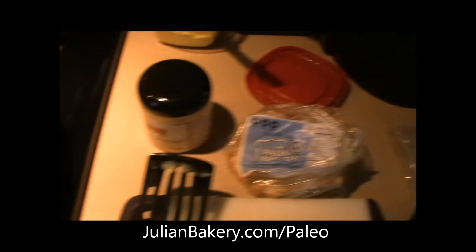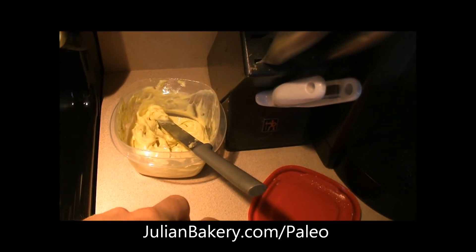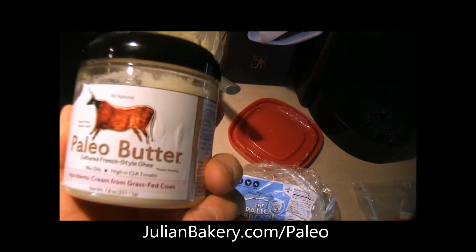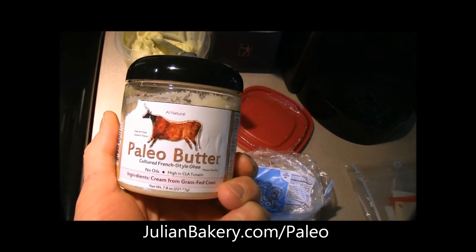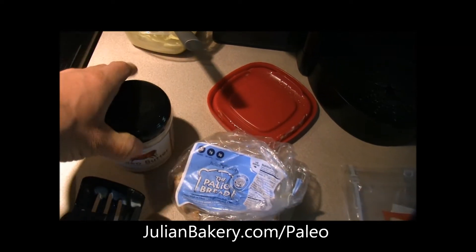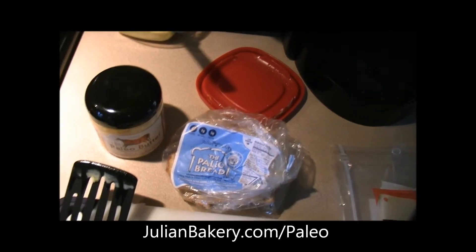Don't forget the cookbook — you can get it through julianbakery.com to make that mayo. Paleo butter is delicious, nutritious, smells great, and works with a ton of foods. I like to incorporate it into my meals because of all those nutrients, like vitamin K2, which is kind of hard to find — and you get it through paleo butter.